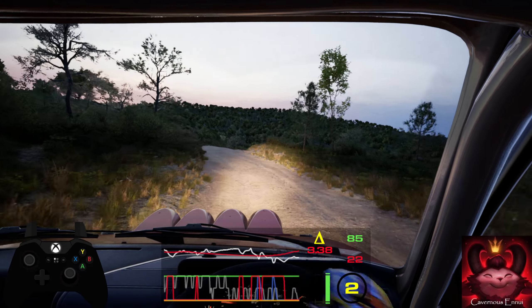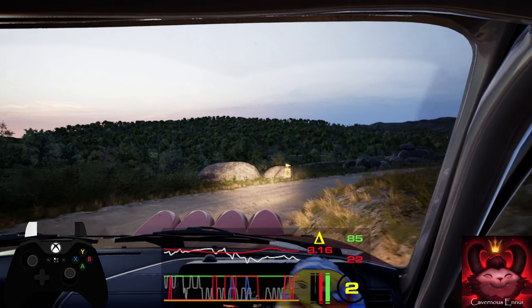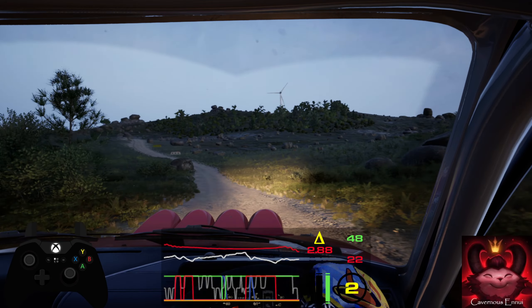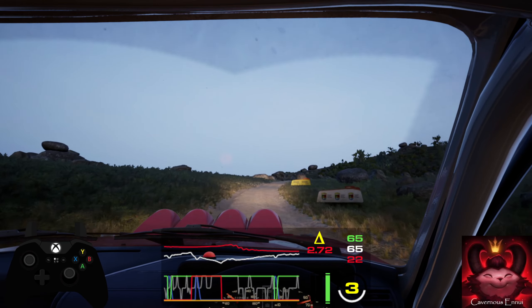50, turn square right, unseen. 60, 6 left short, into bump, and slight right. 30, bump.